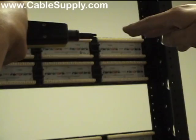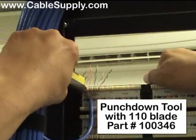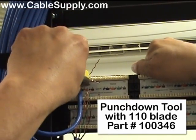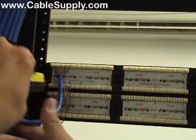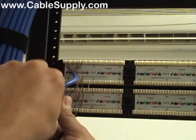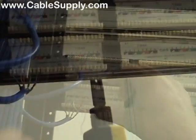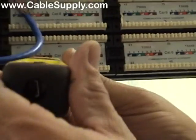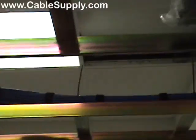Now we'll punch these down. The punch down tool has a 110 blade in it — one edge pushes the cable in and the other end cuts. You can see the cutting end right there: the cable is pushed in and whatever is sticking out is cut off for a perfect trim.